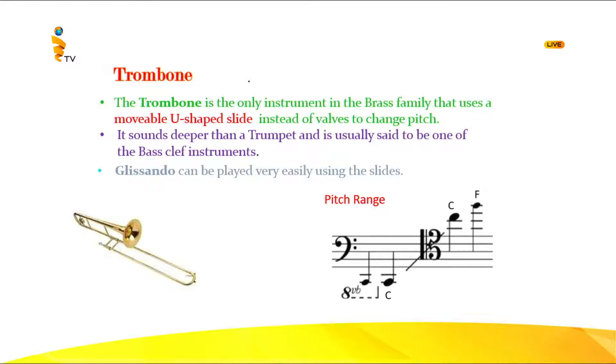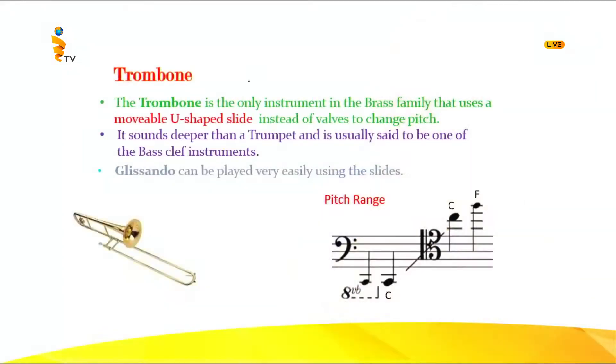You can see the word 'glissando' — glissando can be played very easily using the slide. Glissando means if you take your thumb on the keyboard and play rapidly from one note to the other — that sliding sound — that is glissando. It can be played very easily on the trombone because of the slide, allowing you to move between notes very fast and rapidly.